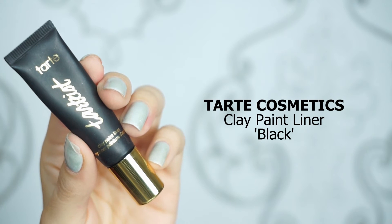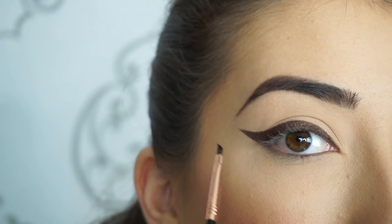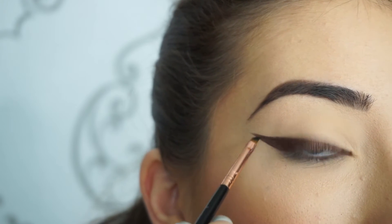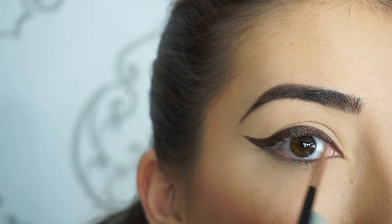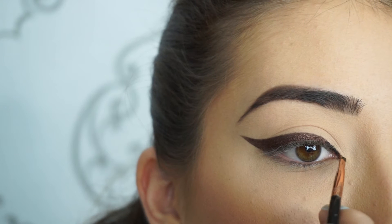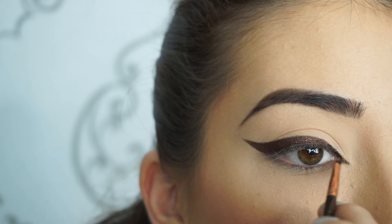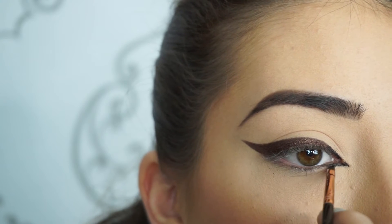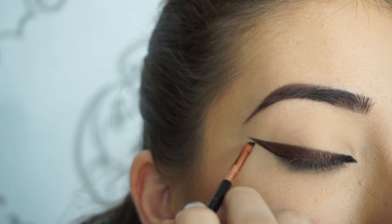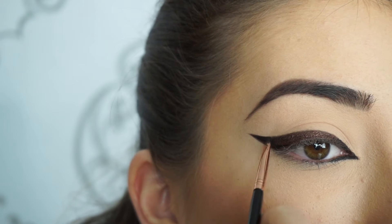Now for the black to create that halo effect, I'm picking up Tarte Cosmetics Tarteist Clay Paint Liner in black. This is where we're going to get that really nice halo liner look. I'm picking up some of that black on my EO6 wing liner brush — you can use a clean one or just clean your brush off. I'm going to outline that outer wing and smoke it out a little bit, then do the inner corner and smoke it up. I'm going to do the inner corner first, then bring it down on my tear duct to create a nice feline shape. Then with the outer corner, I'm going to start outlining that wing and feathering that black in.